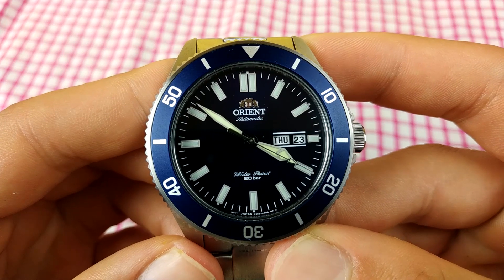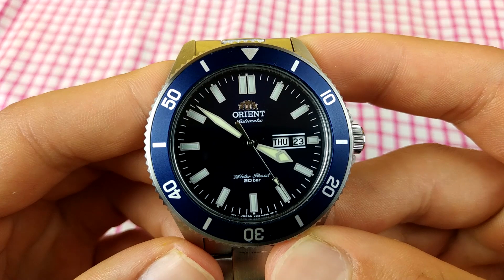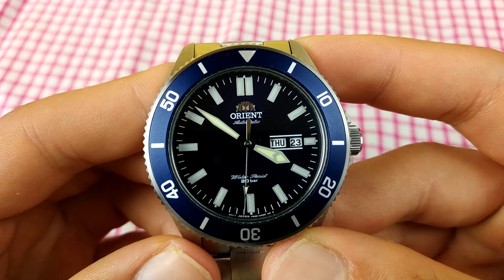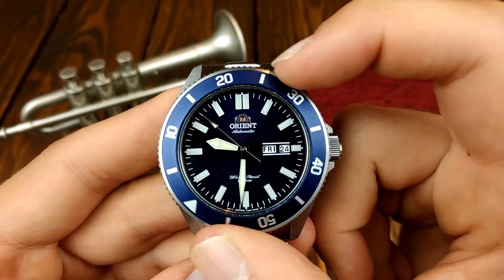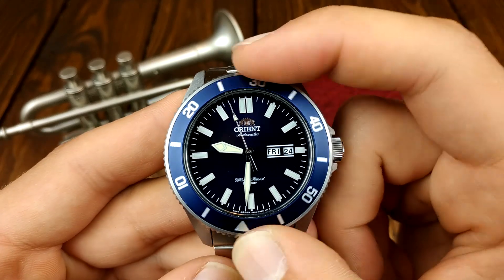I like the hand choice — in my opinion it goes very well with the indices. For the asking price, which is about $220–$250 at the time of this video, this watch looks way more luxurious. I think it should cost closer to $500. Also the sound of this bezel is just music to my ears — I thought my Casio Duro had a great sounding bezel, but this one is just perfect.